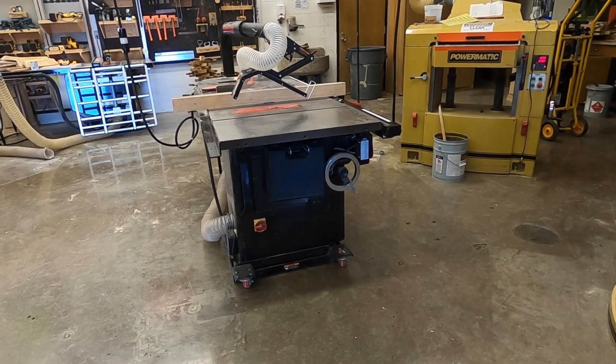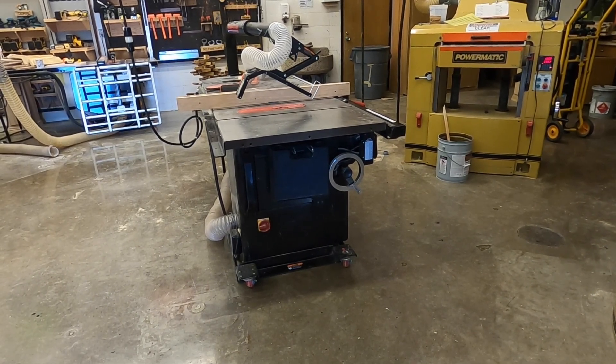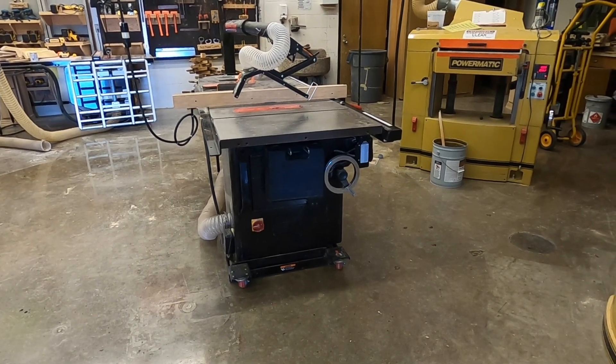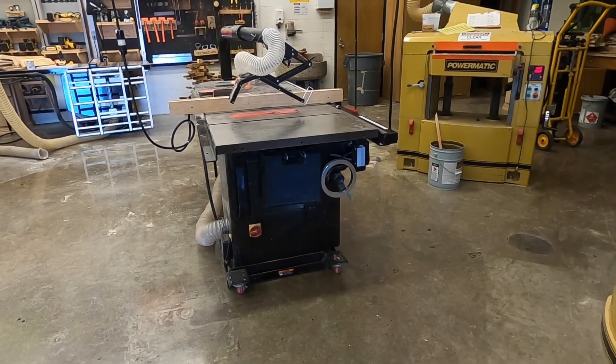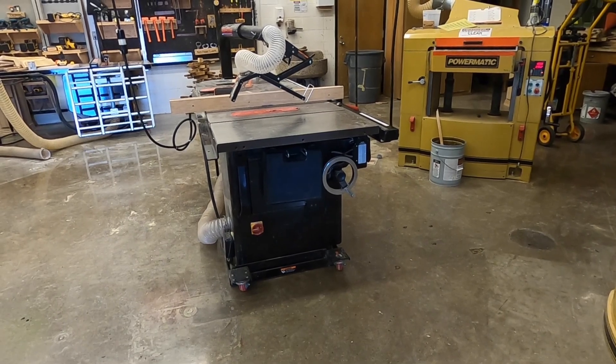The dado blade is an accessory that can fit into the table saw. Everything that we talked about during our regular table saw demonstration applies to using the dado blade as well, but we're going to examine and look a little closer at using the dado blade on the table saw.